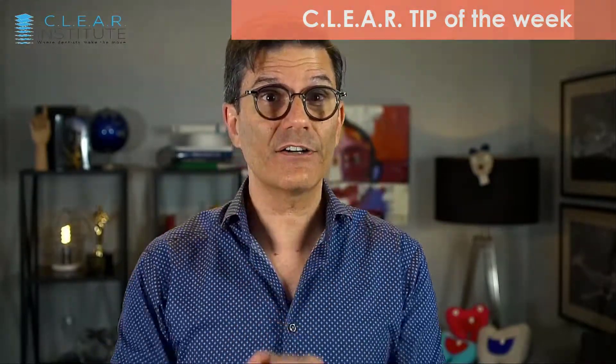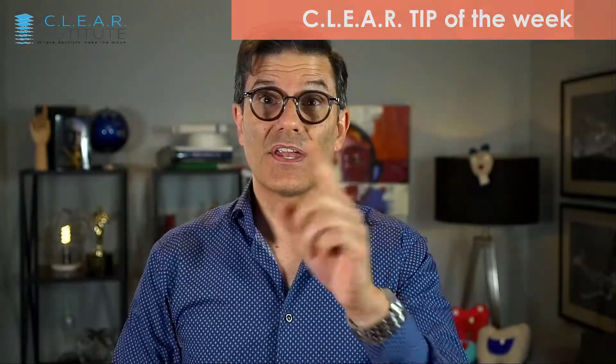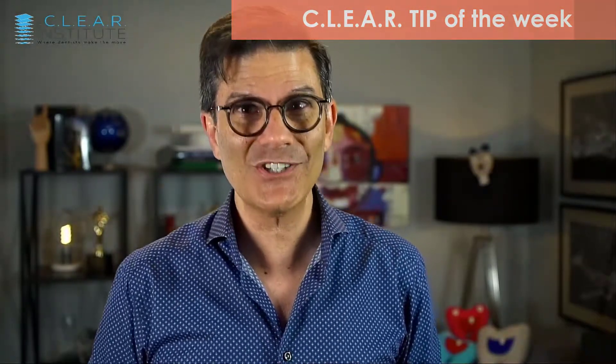Are you struggling sometimes trying to rotate teeth in your clear aligner treatments, especially round teeth like cuspids or premolars and even those difficult laterals? There is a reason why it is so difficult, and there is a way to make it easier and to achieve the success you wish to see.